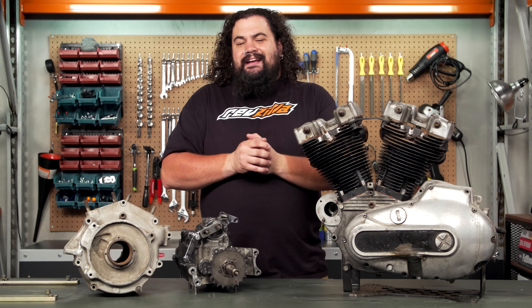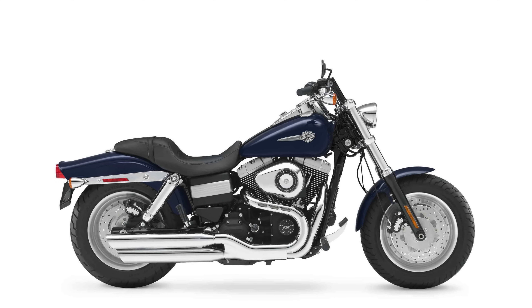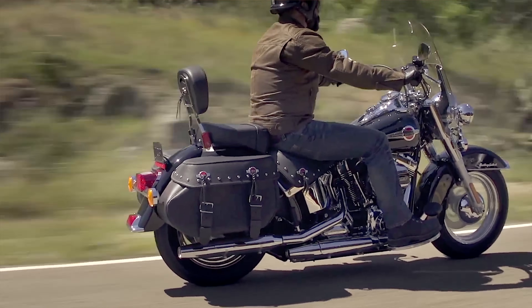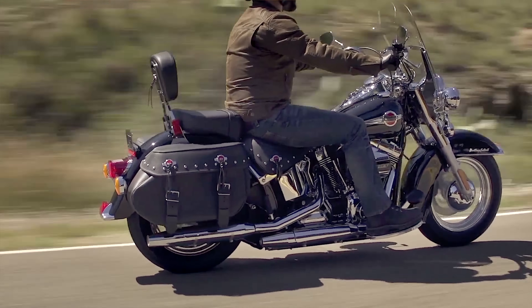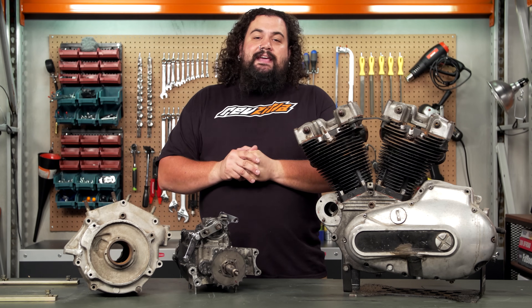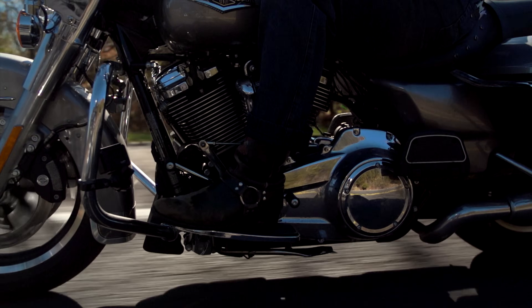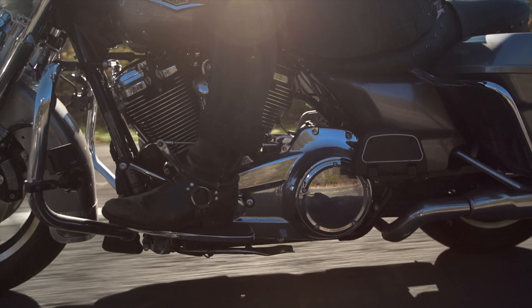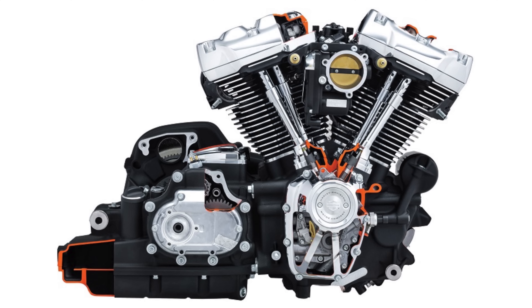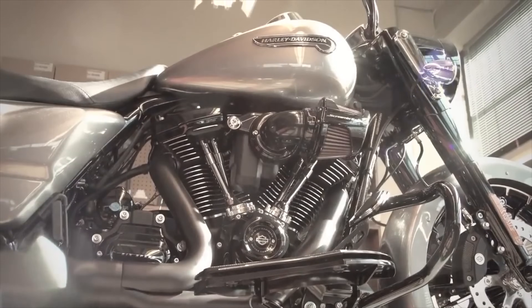There's one notable exception to that these days, and that's a Harley-Davidson Big Twin. Harley-Davidson Big Twins still use this divorced setup, where they have a separate container for each one of the components. However, during the twin cam era and right up through now until the Milwaukee 8s, they've had a hybrid setup where they actually bolt the transmission right to the engine itself. It provides some of the benefits of unitized construction, but still maintains that traditional Harley setup.